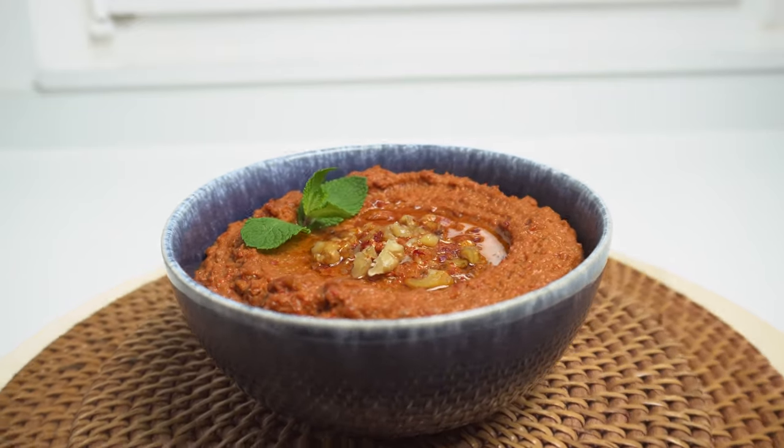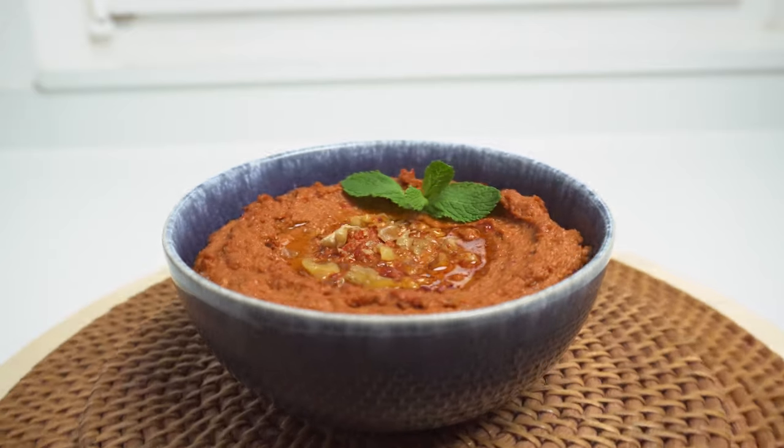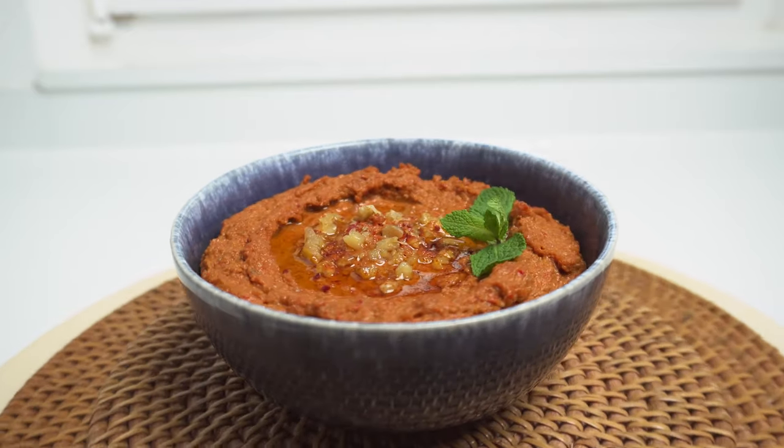Hey everyone, I'm Obi, a home cook who wants to get you cooking authentic and delicious Middle Eastern food at home. This week's recipe is so much more than the sum of its parts, and the end result is amazing considering how little effort it requires. It's the perfect dip to serve as part of a mezzah spread or as a snack with some toasted bread. With that said, let's jump right in and make it.